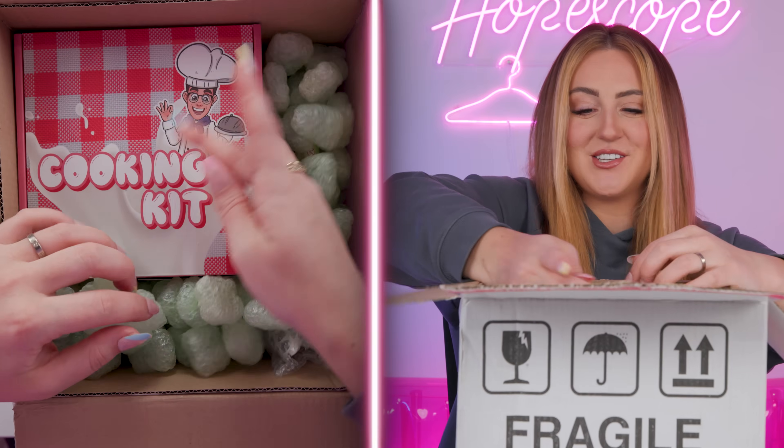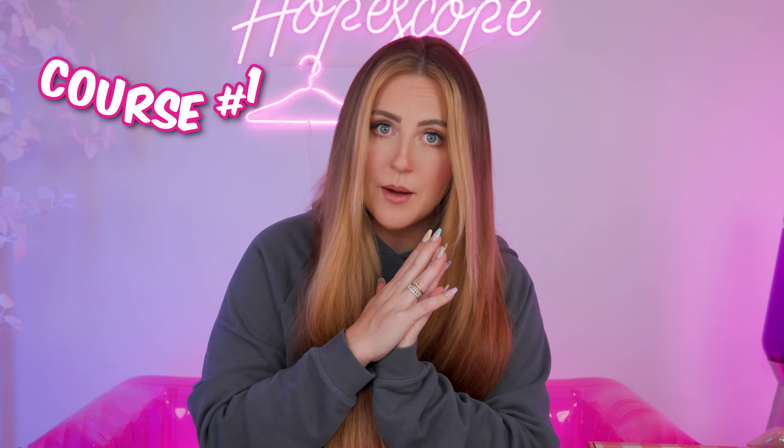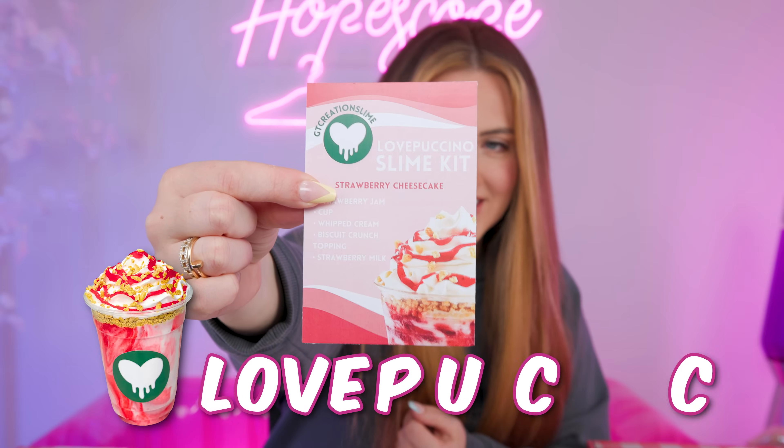Oh my gosh, the packaging is so cute. Okay, here it all is. Let's start with course number one, which is this cute Love Pacino.